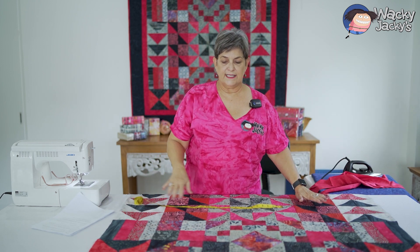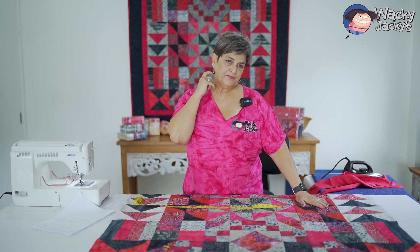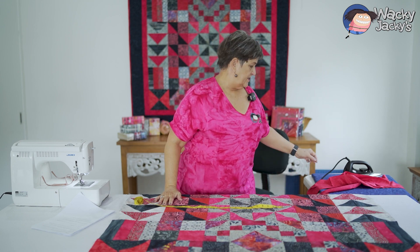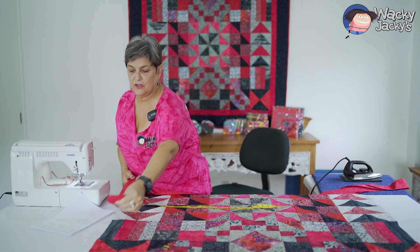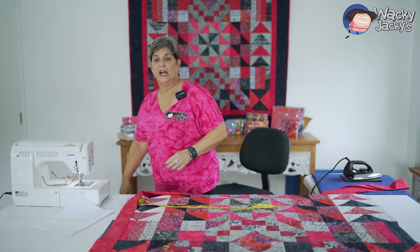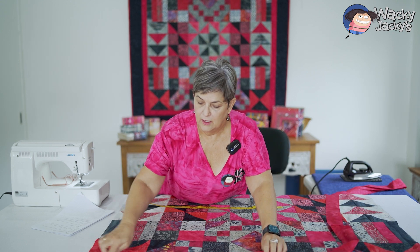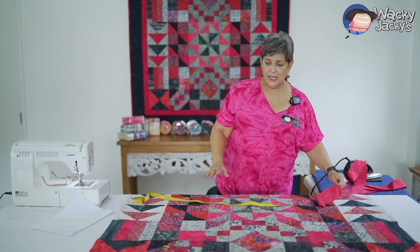I want to go through measuring up your quilt to make sure you've got the right length border. Please don't just take this big long strip and start sewing it on and then cut it off at the end — basically some people would just sew it on and cut it off. You might get a bit wonky or skewy, so you're really better off to take the time and measure your quilt.